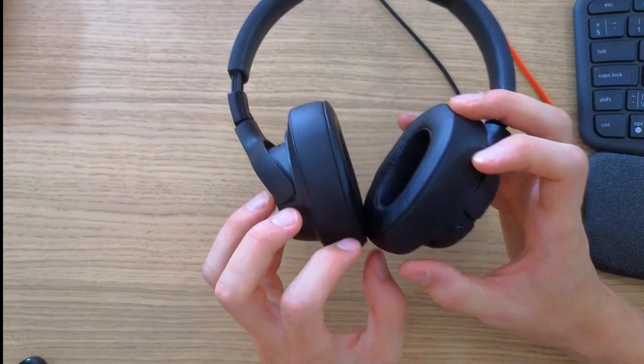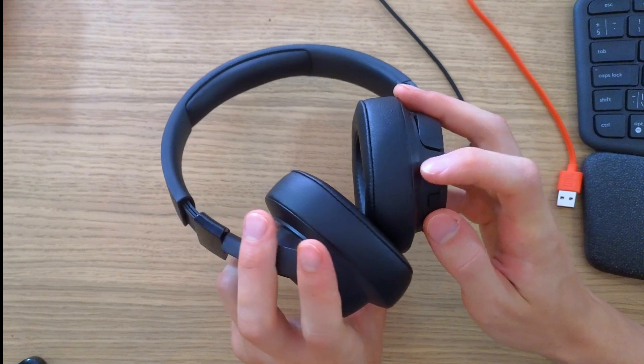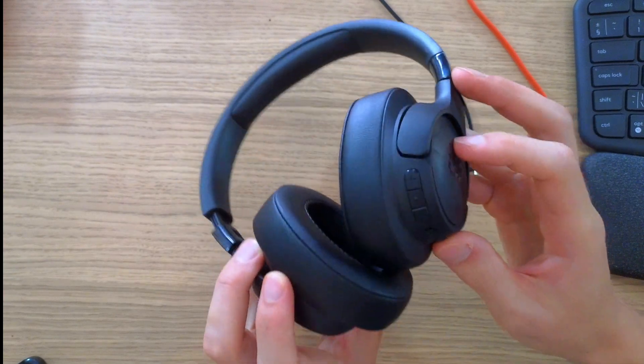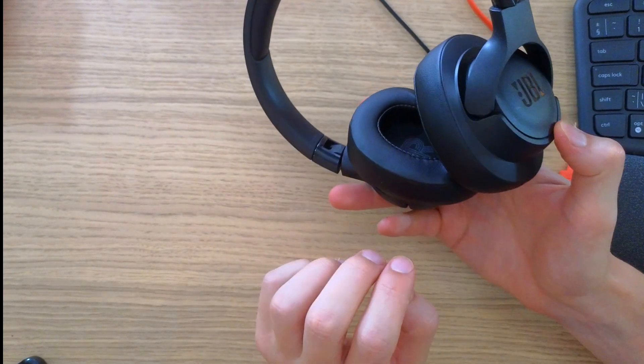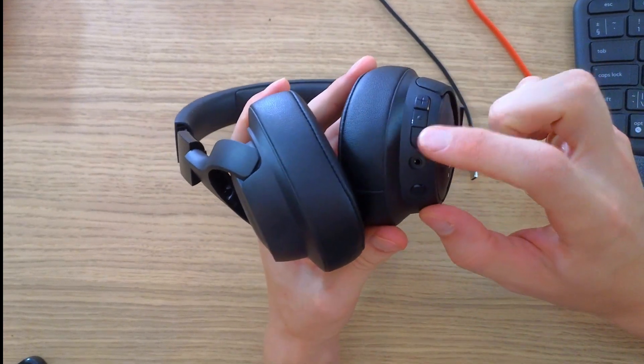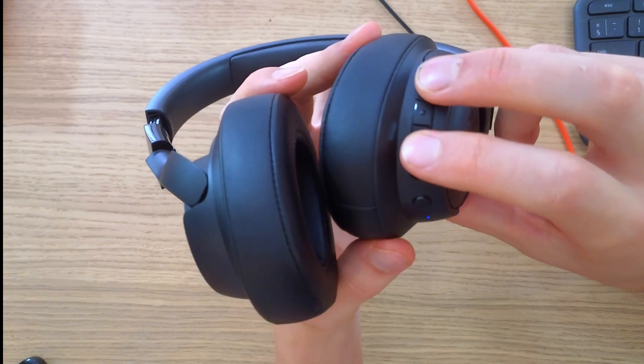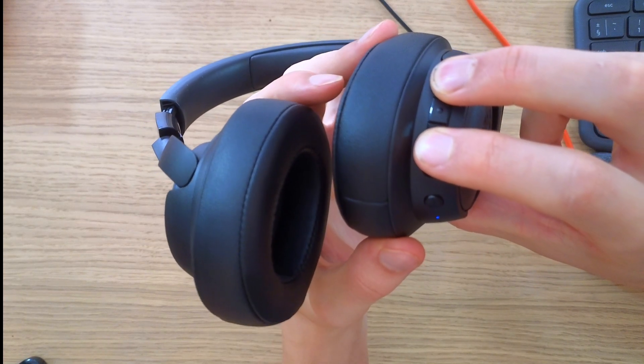The one thing you can try is a hard reset — maybe it's going to work for you. First, the headphones need to be on. The second step is to hold the minus button and the plus button together for about five to ten seconds.